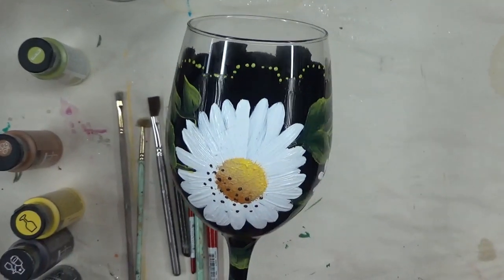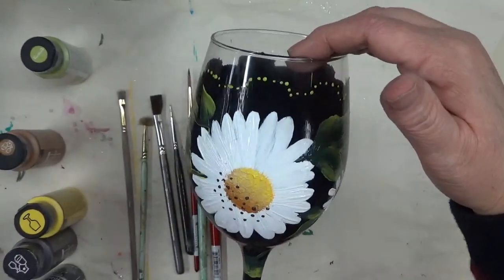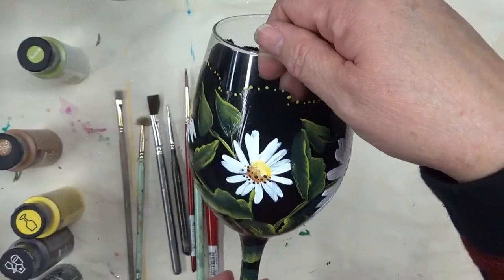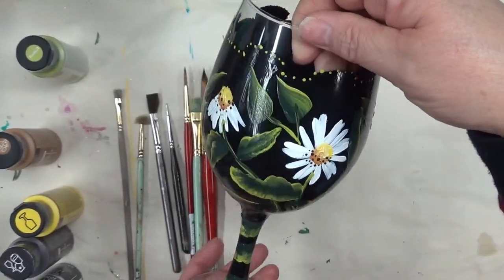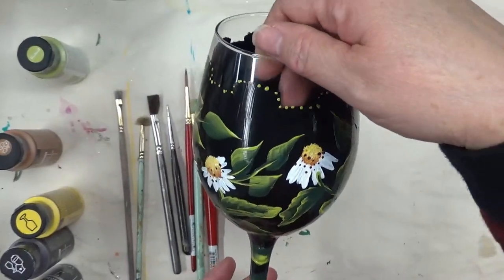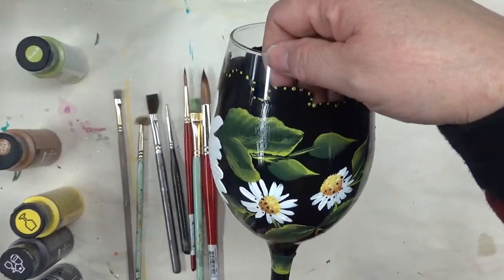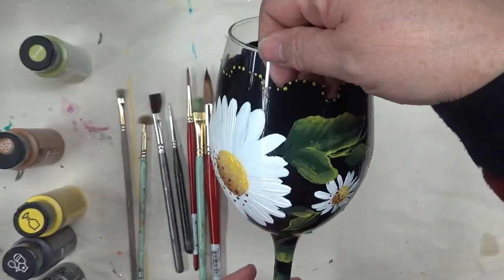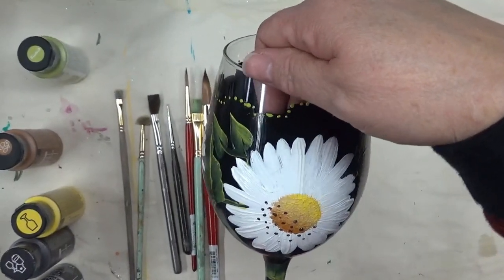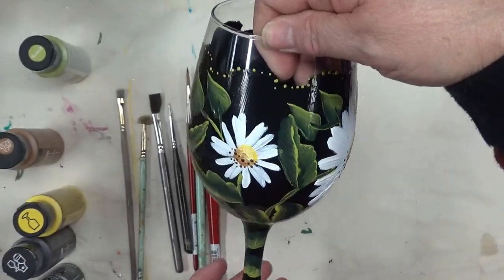Hi there, this is Amy. Thanks so much for stopping back. I'm going to show you tonight how I transferred the painting I did last night on the block cardstock — that design — and put it onto a 20-ounce white wine glass. I'm giving you a view of the one I've already painted. The one I'll be painting for you will be similar, as I keep telling you in every video, but not identical.